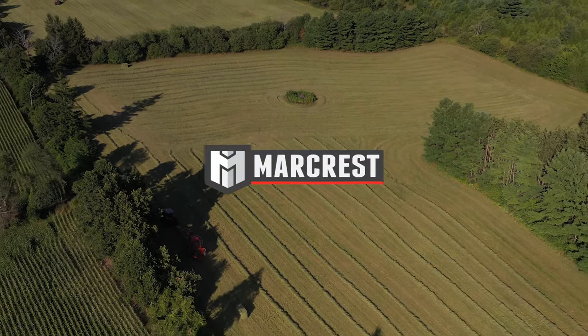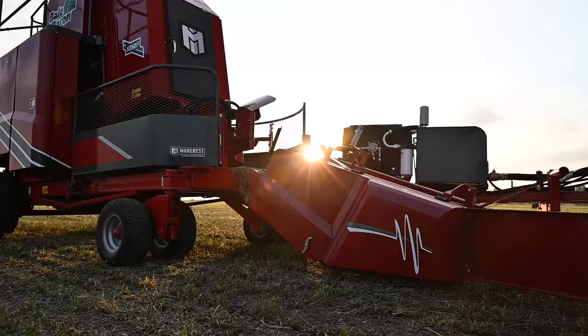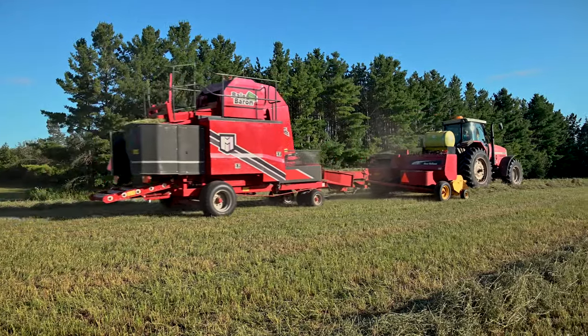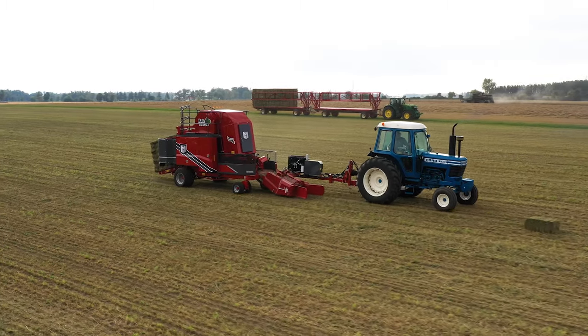When it comes to capability, the all-new Bale Baron 5250 is a top performer for hay growers around the world. Redesigned from the ground up, the Bale Baron 5250 has many new features as well as upgrades and improvements to deliver a higher level of baling performance combined with easier and safer operation.